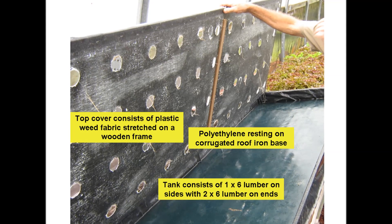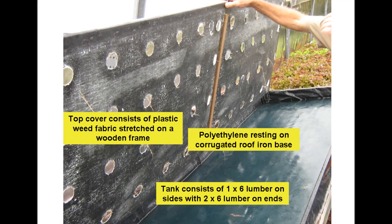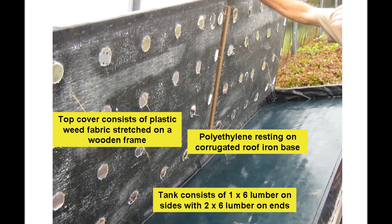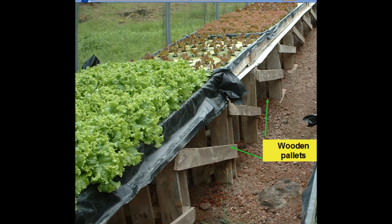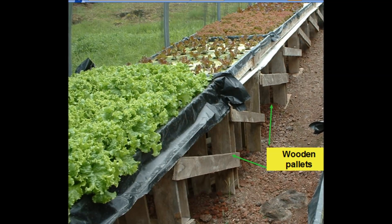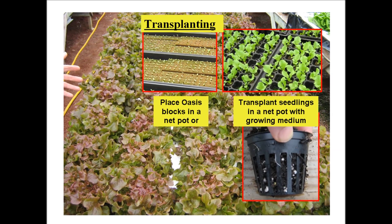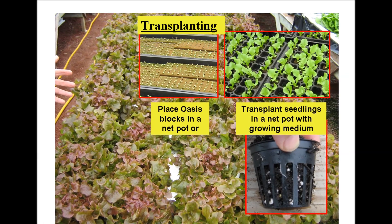One grower constructs tanks by building a recycled corrugated roof iron table top which supports a lumber frame, and this tank is lined with polyethylene. The tank cover consists of a plastic weed control fabric stretched over a wooden frame. Another grower takes downsized wooden pallets, cross braces them in an upright position, attaches recycled roof iron to make a table top, onto which polyethylene lined wooden frames rest, which become the growing tanks. Both growers raise seedlings in oasis blocks and transplant the seedlings into net pots supported by the tank cover.